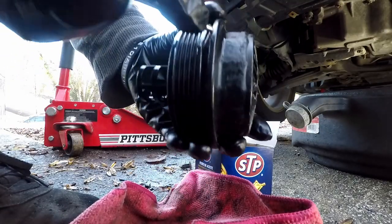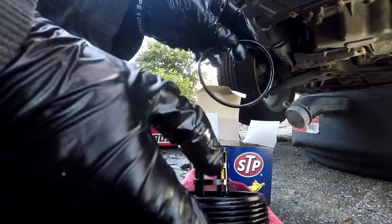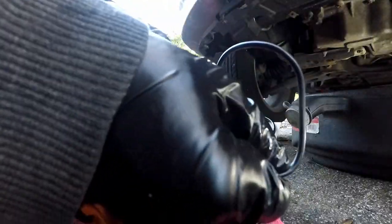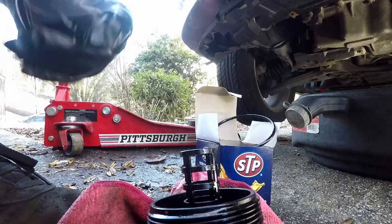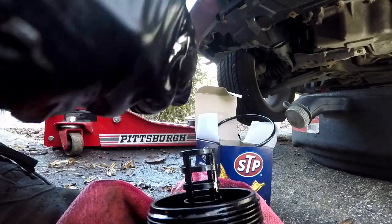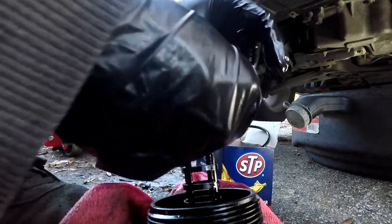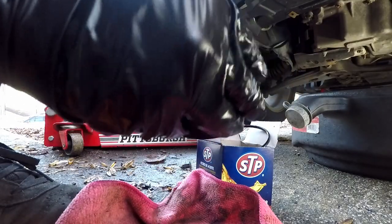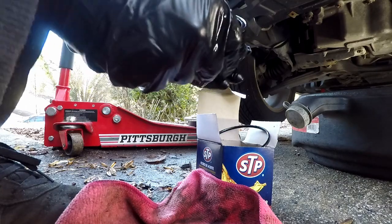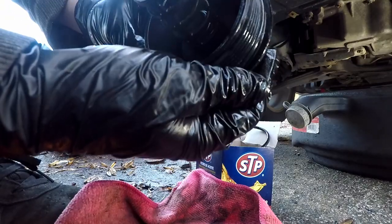This has an O-ring that the new filter comes with, so we want to replace it. I'll stab a pick in here and pry it out — there's the old one. Here's the new O-ring; the kit also comes with another piece but I believe that's for other cars like Volkswagens. We want to get a little oil on the new O-ring, so I'll take some of that old oil and coat it, then fit it into the groove in the housing, making sure there's no dirt in the groove.